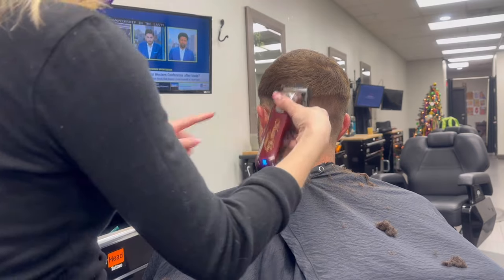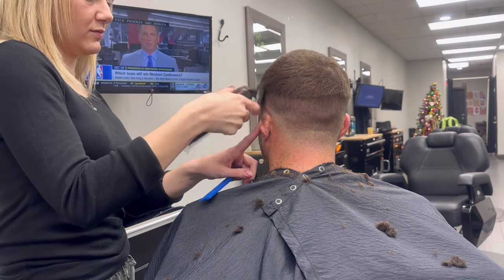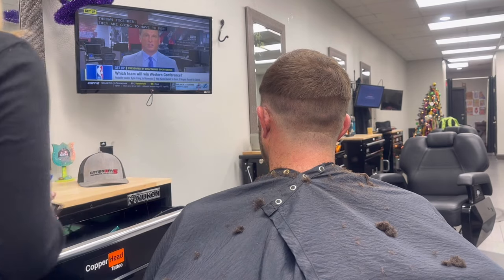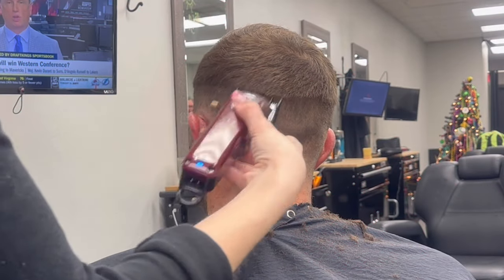As you fade, you're kind of raising your fade about a finger length each time. You can see the difference between where my half wand and my wand was. Then we're going to go into our one and a half guard.